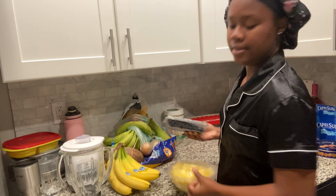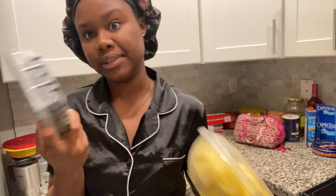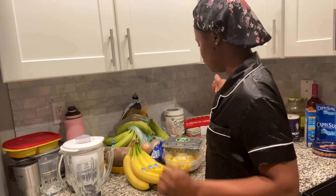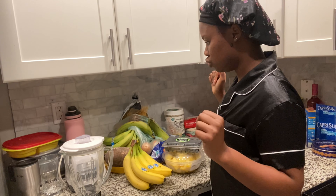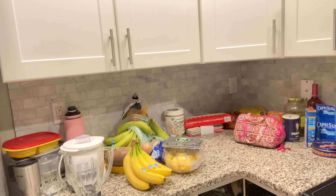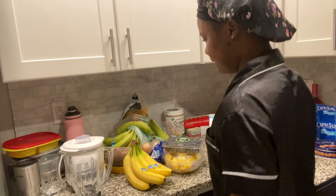I'm thinking of making a smoothie! I've got some pineapples, some blueberries — you know what this is — and I'll have bananas too. And I have my spring water. Let's get this show on the road!